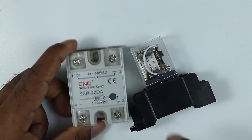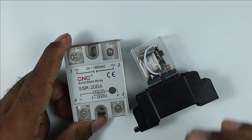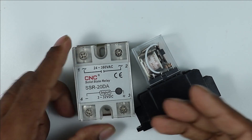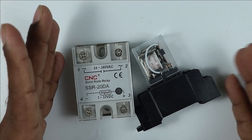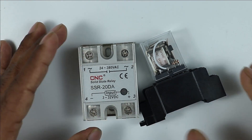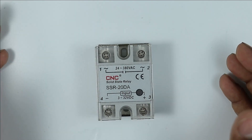When you use this solid state relay, no sparking occurs. So we can say that this type of relay can be used where fire-catching materials are kept — for example, if you have a tank inside which petrol or gas is stored, and you want to make an electrical contact there, you can use this relay in such places.